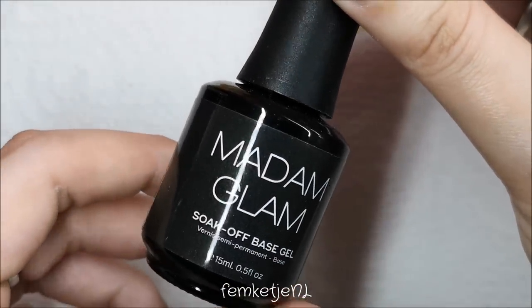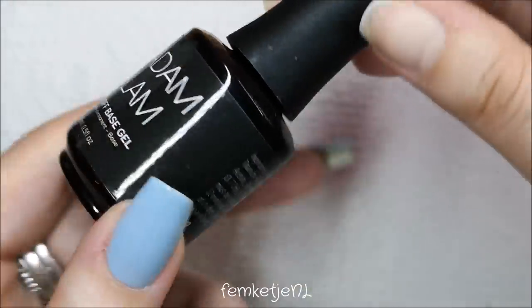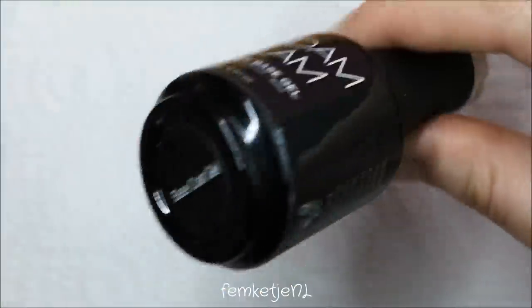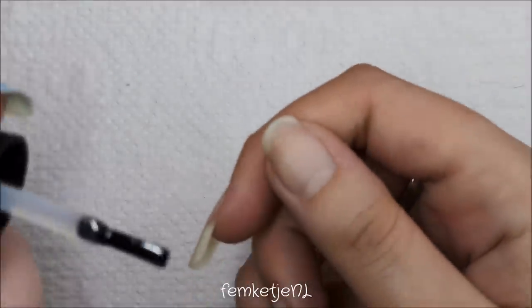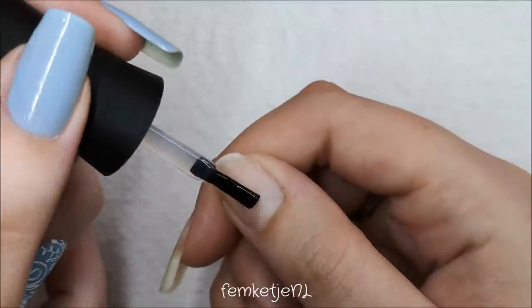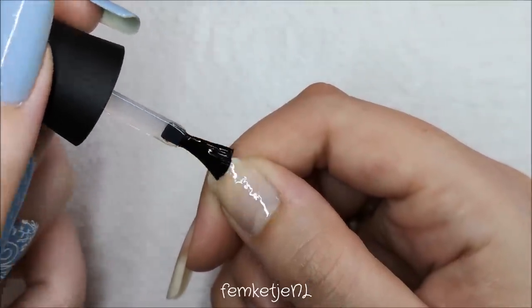First up, you want to start off with clean nails and prep them — just buffing up a little bit to get rid of the natural shine, and removing all of the dust and oils from the nail. Then I'm going in with my soak-off base gel.